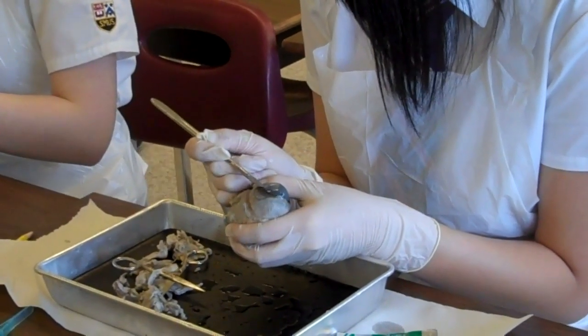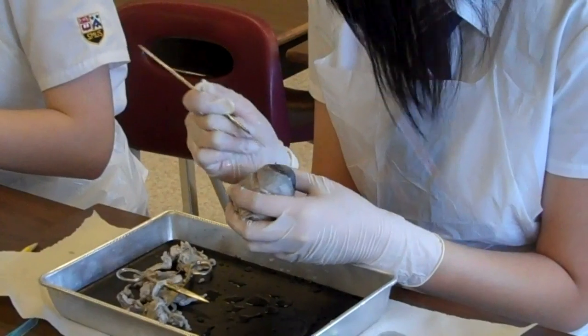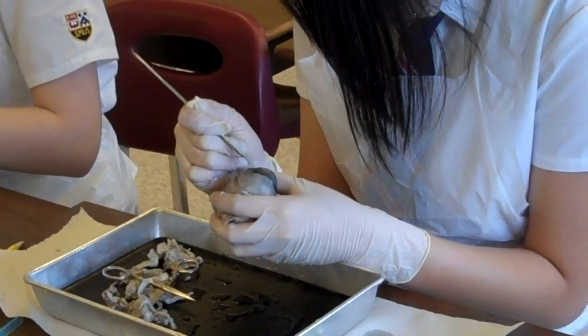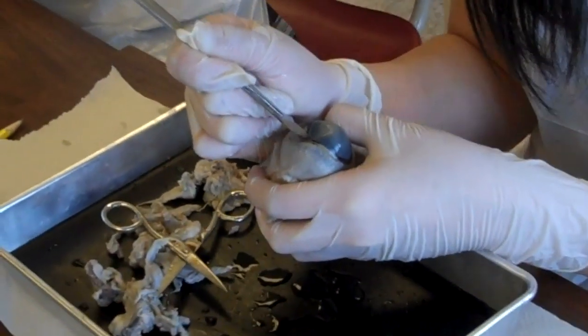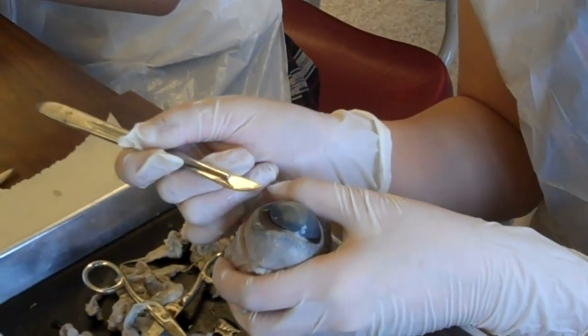Please don't spray me. My arms are wet. How are you supposed to get... Ew, it's coming out. Are you supposed to get the cornea all the way?